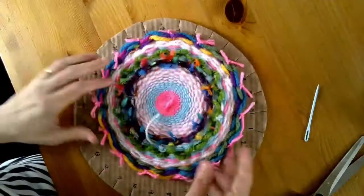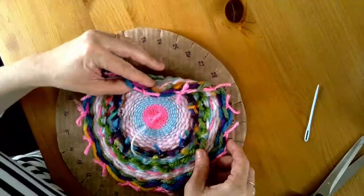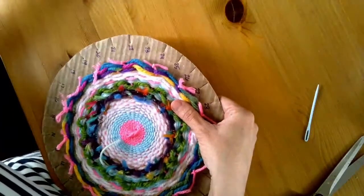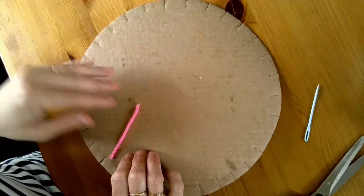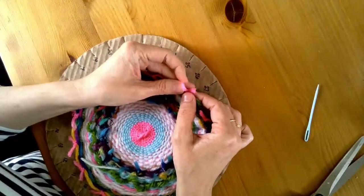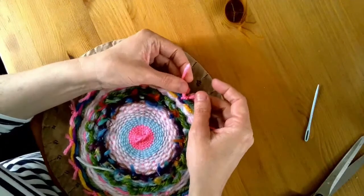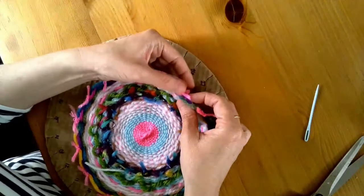I also want to point out something else. One of these included a tail — a third piece — because you have loops all the way around except for this one extra piece. For this one, you hold the tail together with the one next to it, and then you tie it in its three pieces but as if it were two. So that's the one that includes the tail.